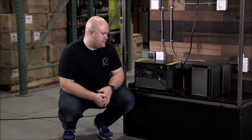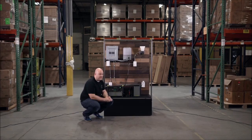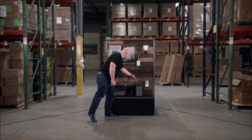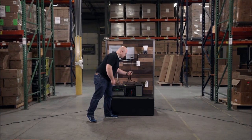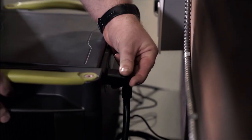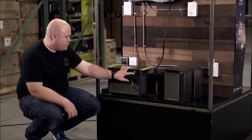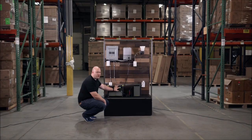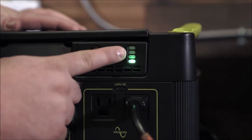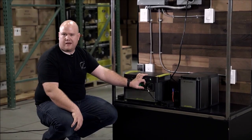So what we have here is the Yeti Tank, and it's 1250 watt hours of extra energy that you can pour through your Yeti lithium. What you see right here is the Goal Zero proprietary connection, and what you do is plug this into the back of the link. Once you do, you'll see these four LED lights right here show the state of charge of the tank — that first LED is 25%, 50%, 75%, and 100%, just like any other four LED light system.